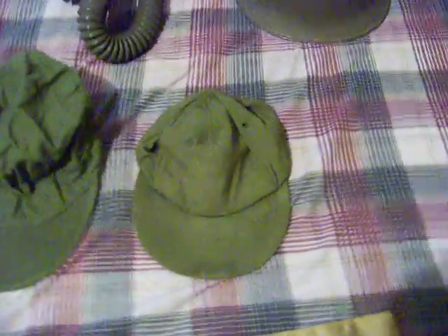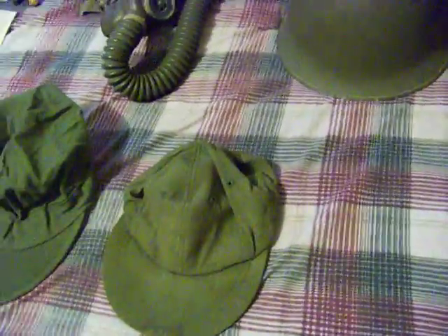A hot weather cap that they like to wear on the base. Size 6 and 5/8. Just recently sold one on eBay — they're going for a pretty good price.